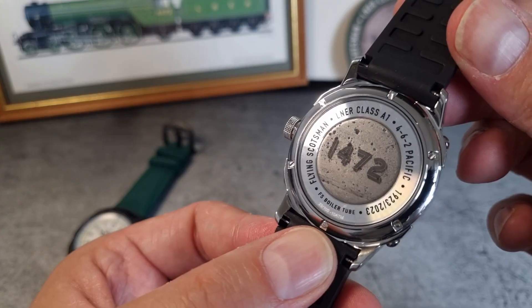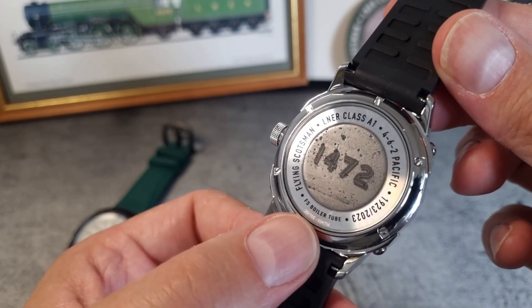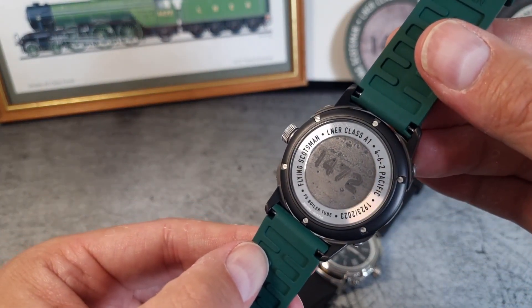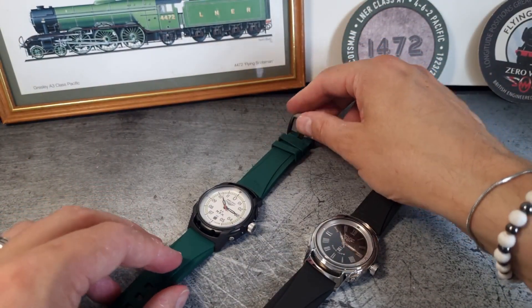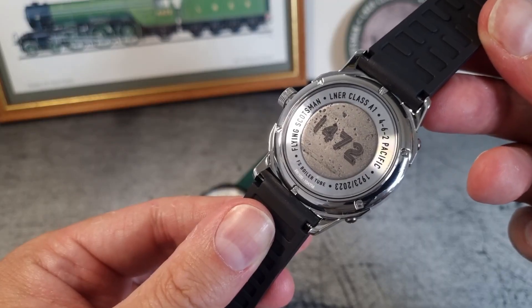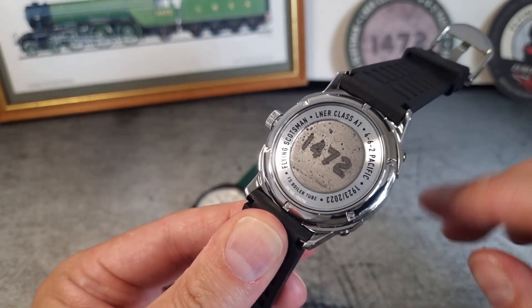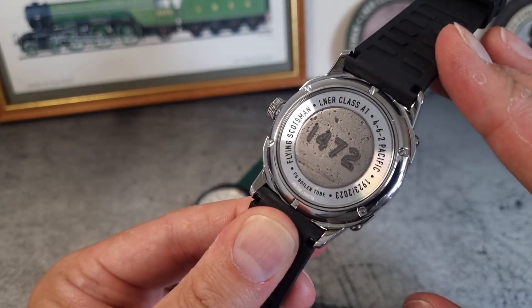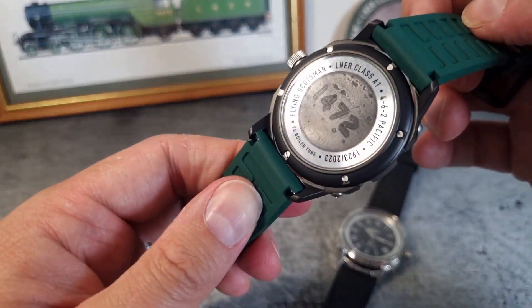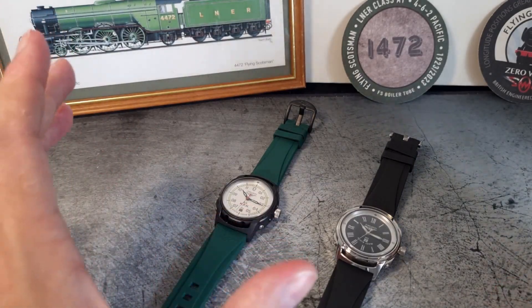The case back is of course the train's metallic contribution to the watch, with your technical specs and details all around, and right at the bottom you can just see the issue number out of 100. Andrew has sent me number 28 of each — so whoever gets number 28, I am just a little jealous. The central disc contains all that patina, lumps, bumps, grains, and dirt, and I think it's perfect they've done it that way — you can almost feel the vibrations of the train tracks and the history oozing out of that metal.